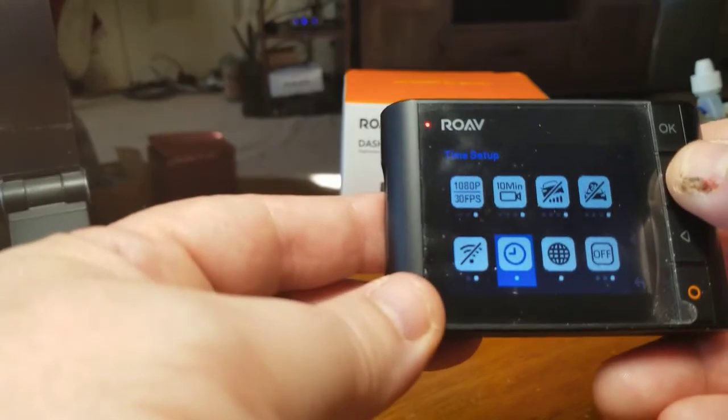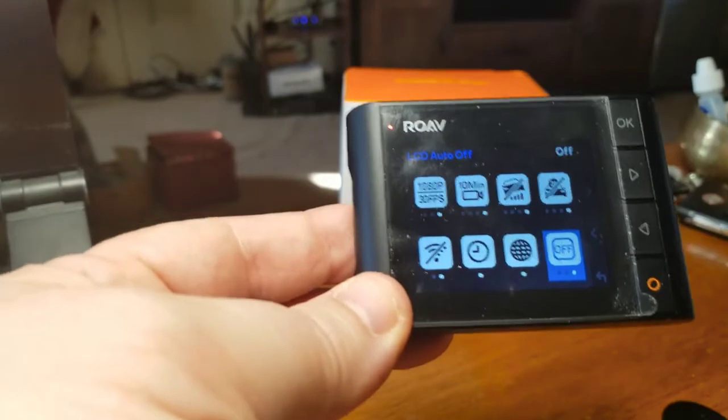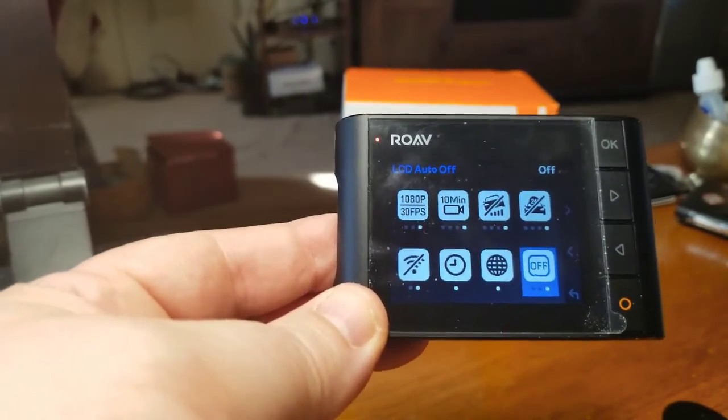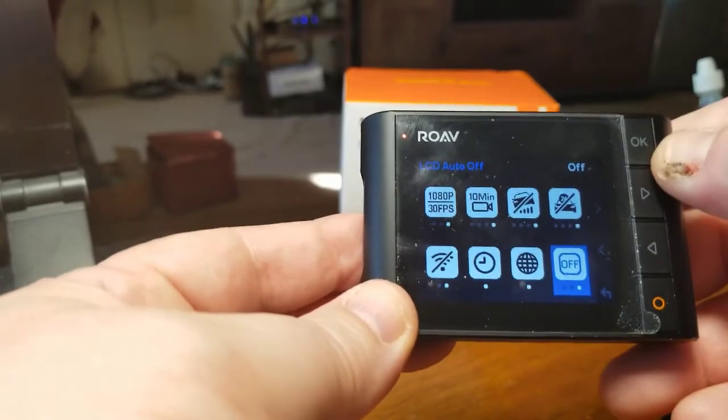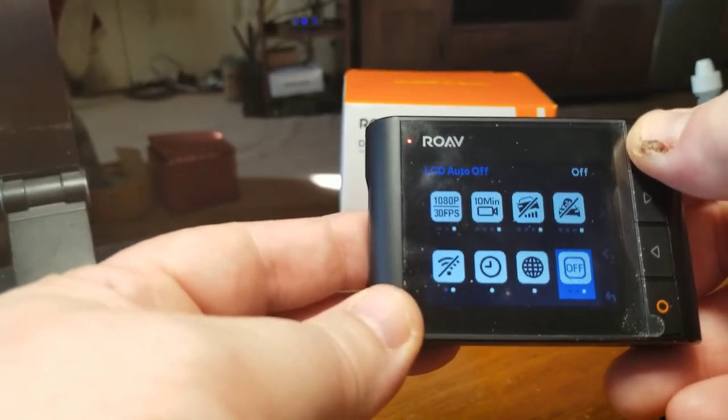There's your timestamp — we all know how that works. Language, you know how that works. LCD auto-off is a cool feature: if you don't like the screen on while you're driving, you can have it off, on for 30 seconds, 60 seconds, or completely off.